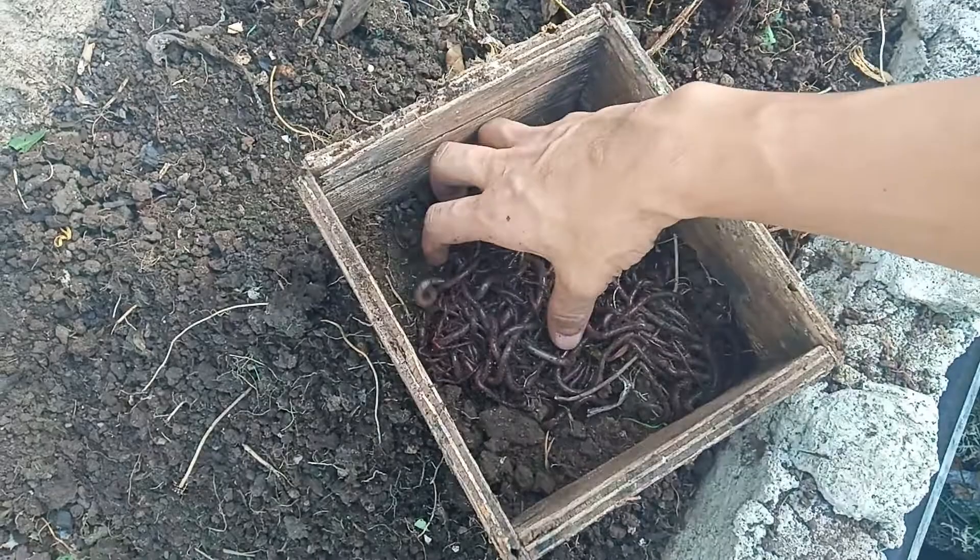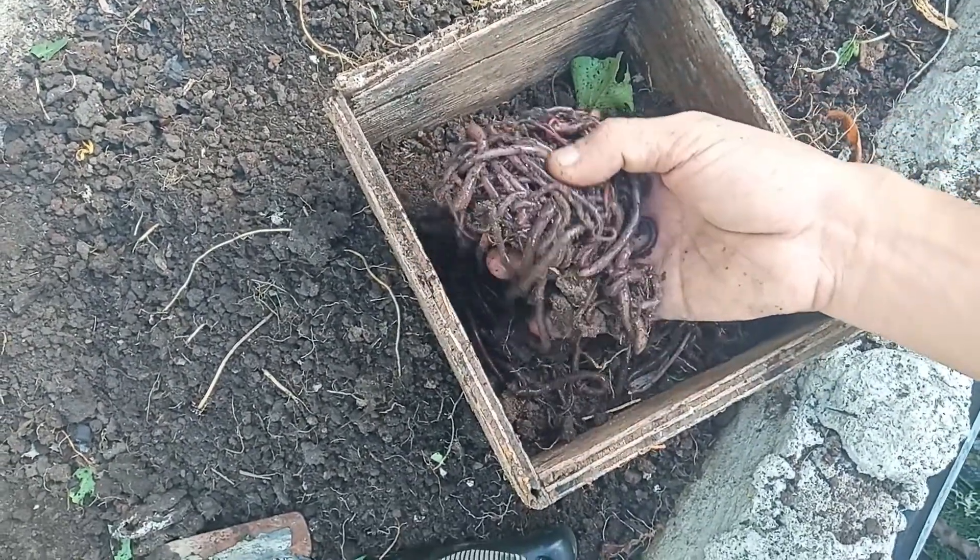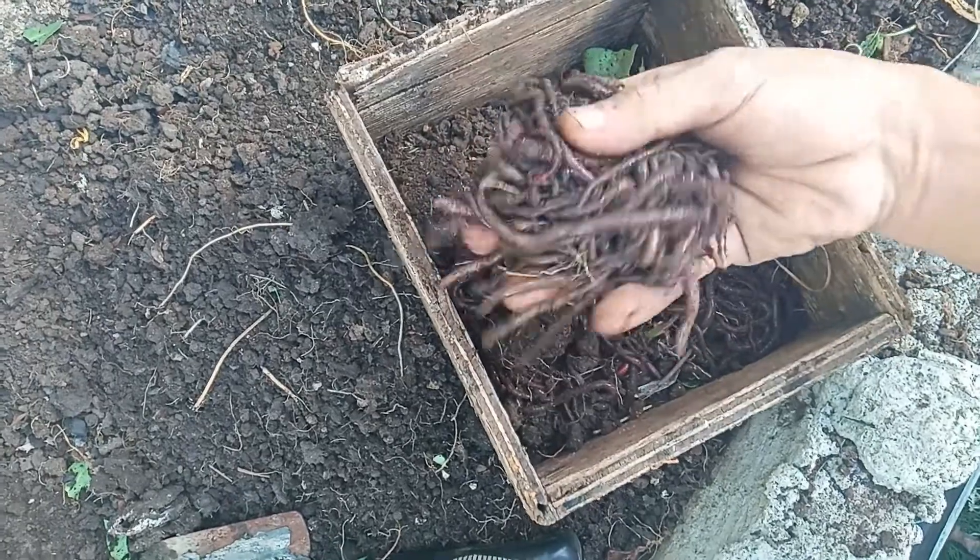When it is ready, you can now put the worms on top. Take note, this is not an ordinary earthworm. This is an African Nightcrawler.